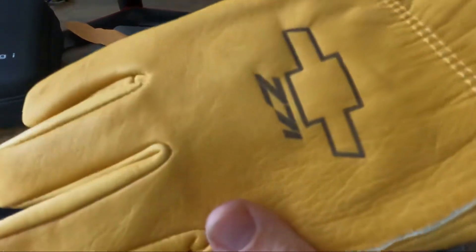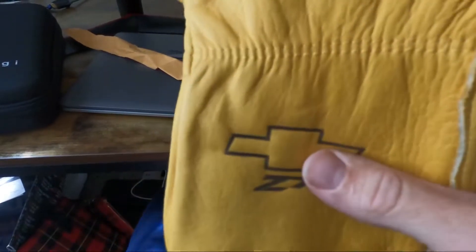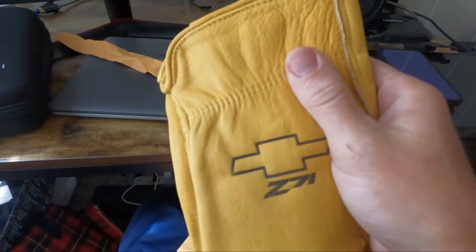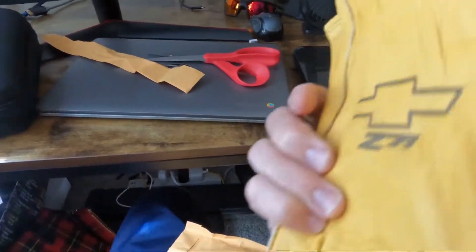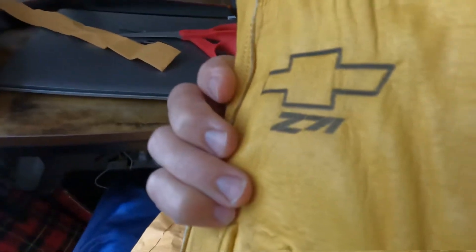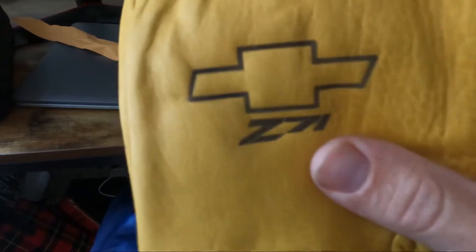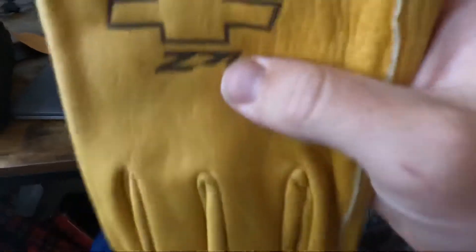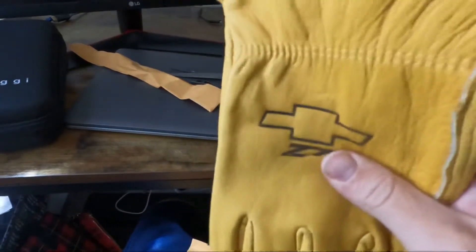For limbs, logs, firewood, moving heavy stuff, scrap metal — these things are awesome for that. Just be careful because you can probably cut these, but they're harder to cut than your mechanics gloves. They're cowhide, really nice material. These are 2XL because XL is just a little too tight on my hands. These are for the truck — they're going in the truck.